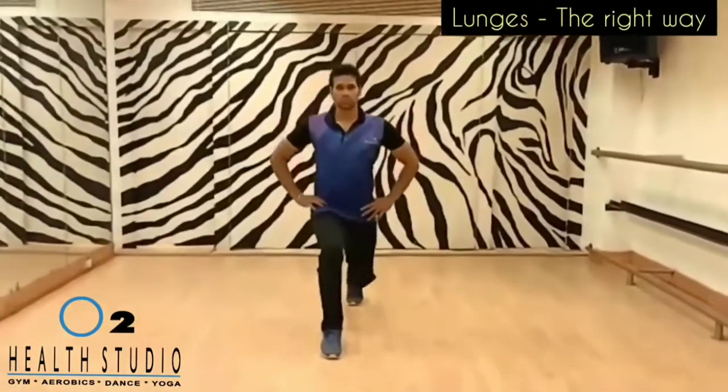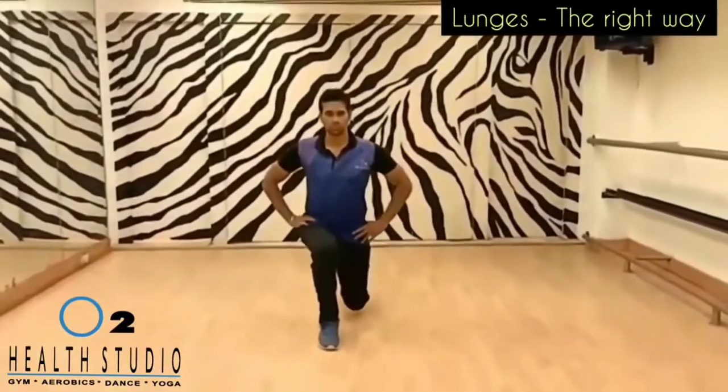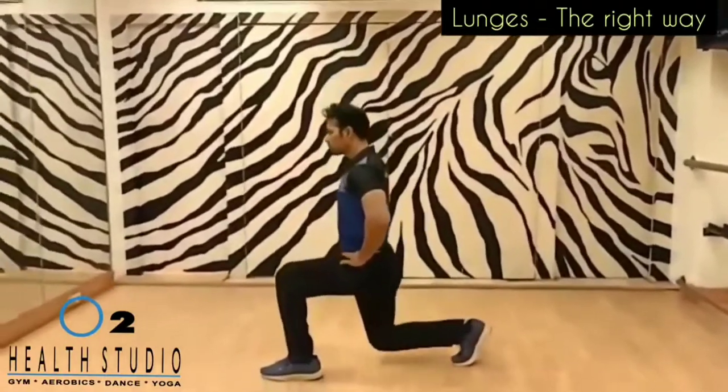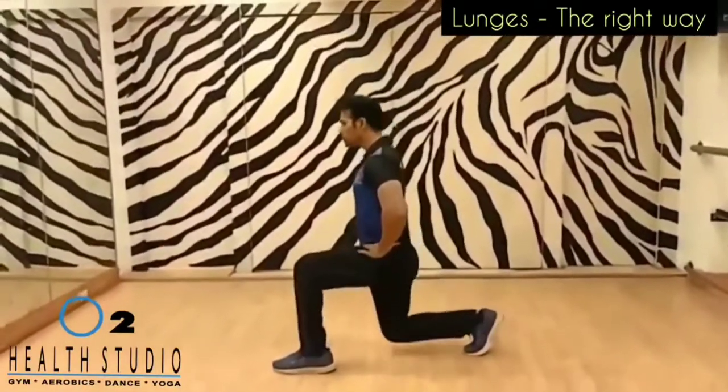The lunge is a good functional exercise that works the hip and thigh muscles. To do the lunge correctly, stand upright and take a walk stance. Do not push your knee forward, stand upright, and do not arch the back.